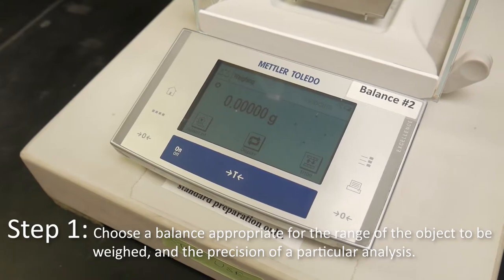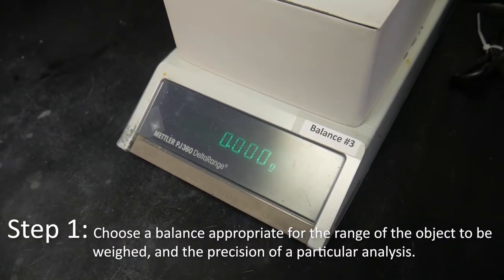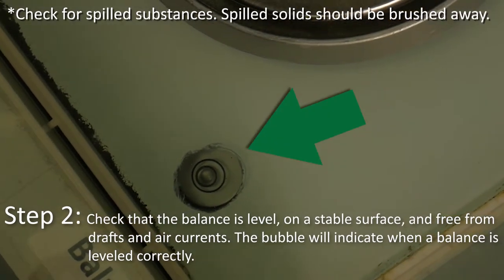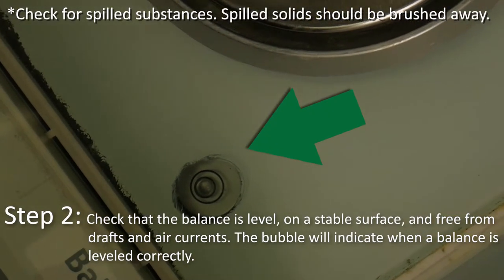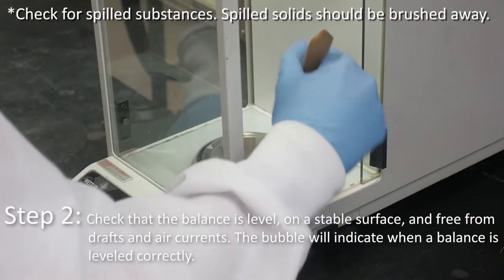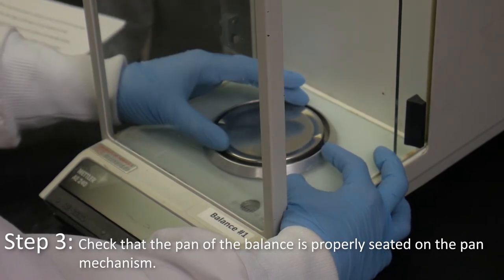Choose the balance appropriate for the range of the object to be weighed and the precision of a particular analysis. Check that the balance is level on a stable surface and free from drafts and air currents. The bubble will indicate when a balance is leveled correctly. Check for spilled substances — spilled solids should be brushed away. Check that the pan of the balance is properly seated on the pan mechanism.